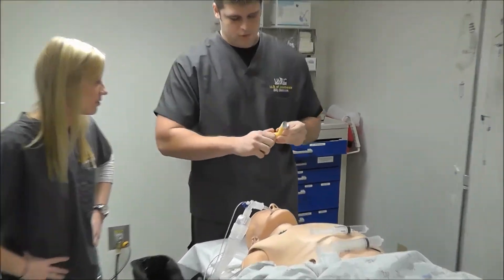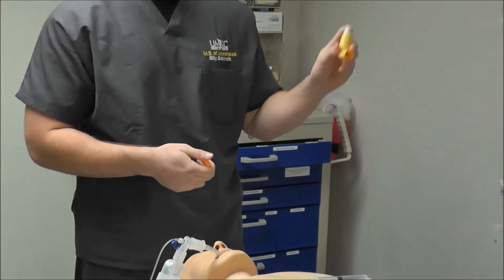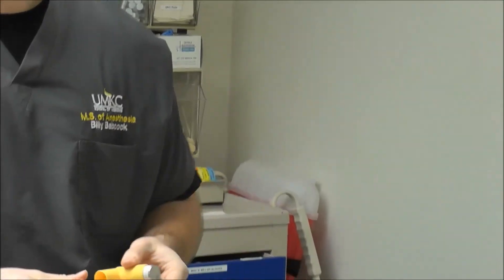The first thing I want to show is just how a normal Albuterol inhaler works. You just go ahead and squeeze it and you can see it comes out.